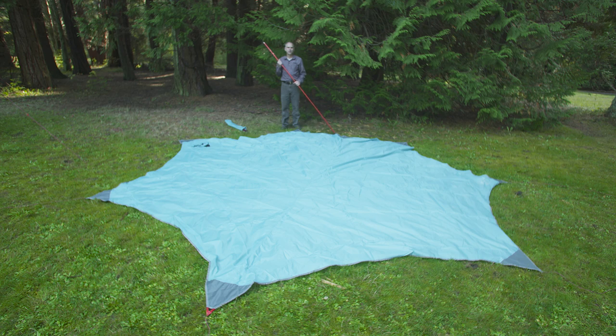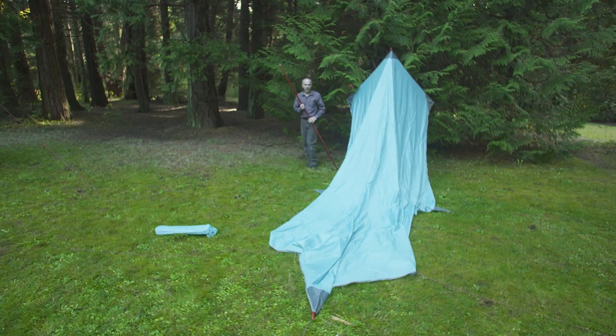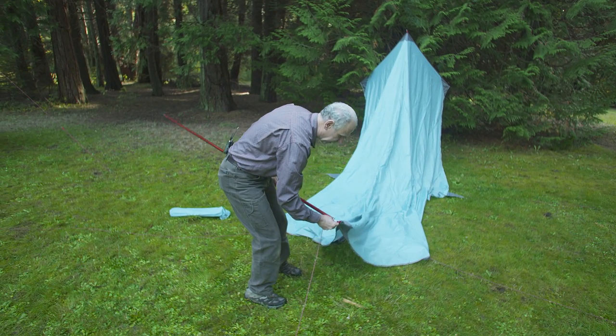It's light enough for one person to pack in, and here's how we set it up. Start the Rendezvous setup by taking the wing out of the bag, laying it flat on the ground in the orientation that you'd like it set up. Next, stake out the rear corners and insert the pole into the rear grommet. Walk around to the front of the wing, taking the second pole, inserting it into the red grommet in the front.